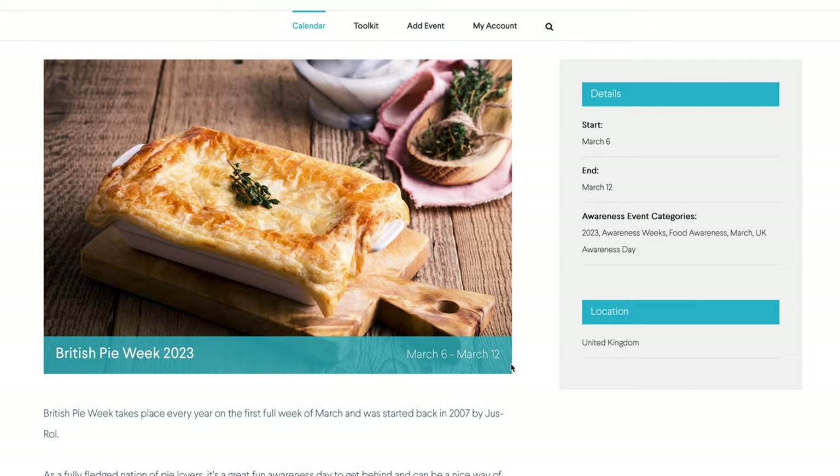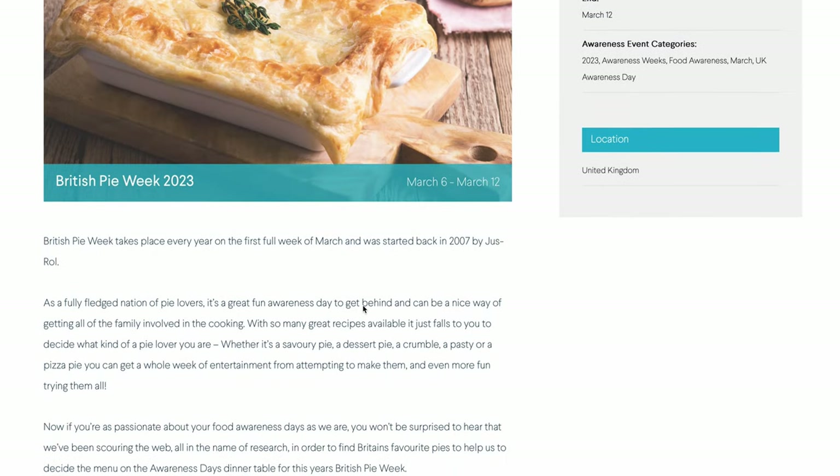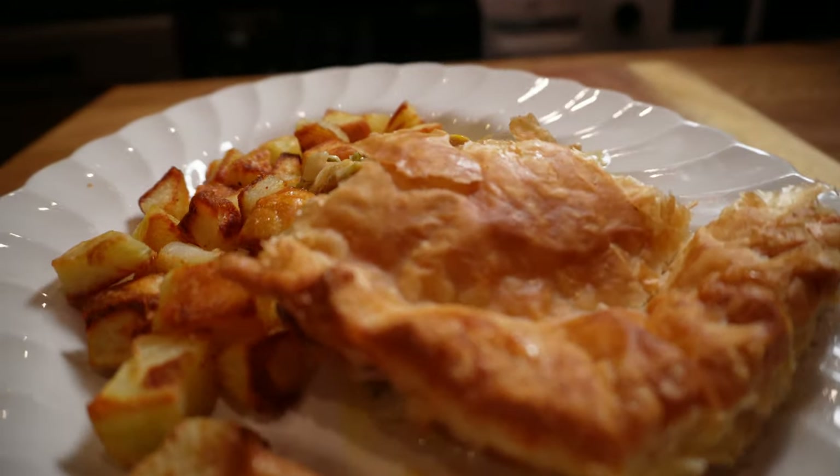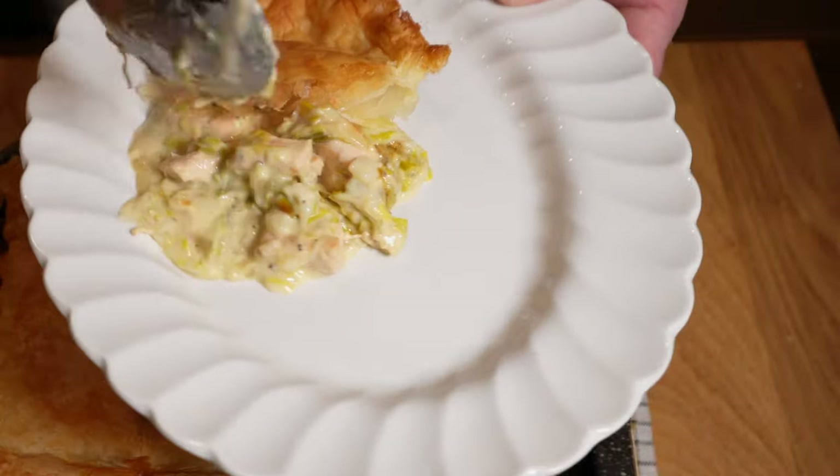Hey folks, how's it going? This week was British Pie Week here, which is admittedly a thing that was invented by a pastry company for marketing reasons, but I'm never one to pass up a good excuse to make a pie, so here we are. We're making a delicious chicken, leek and cider pot pie with a puff pastry lid. You can have this on the table in about an hour, so let's get into it.